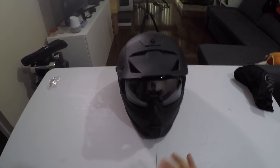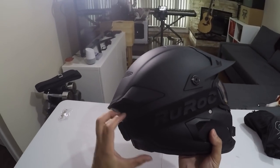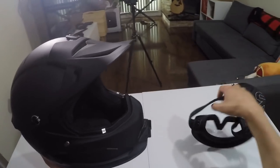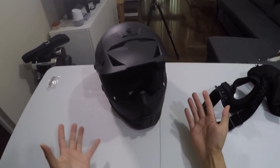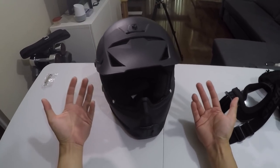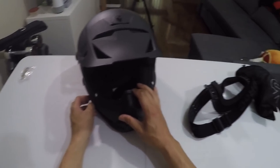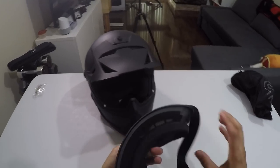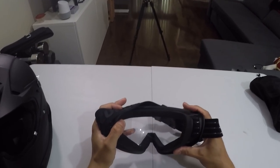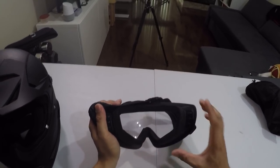Alright, let's get down to brass tacks — let's look at this helmet inside and out. The goggle comes off nice and easy, just like that, and you can ride without it as well. I actually rode it a few times to test the wind noise — wore sunglasses, and it was pretty nice. Having all that airflow is especially great during hot summer days.